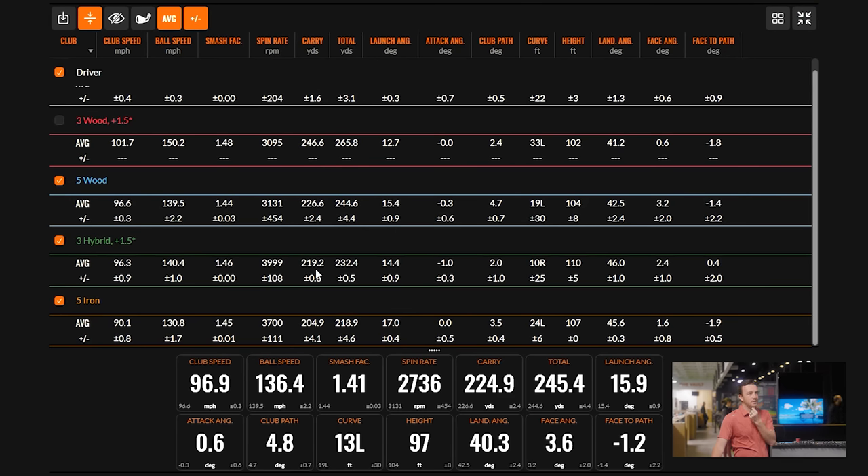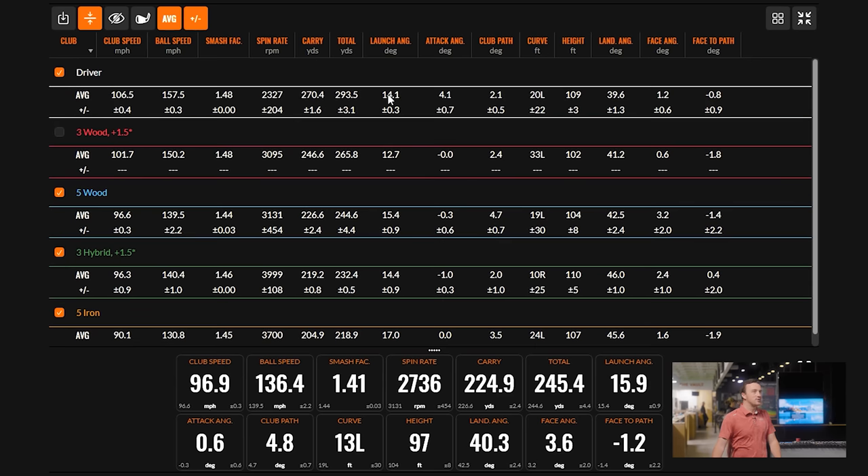The three-and-a-half hybrid goes 219 to 230. The five wood, on average, we'll generously say 230 to 245. Then the four wood at 246 to 265. And then the driver at 270 to 293. That's a pretty well-gapped bag.